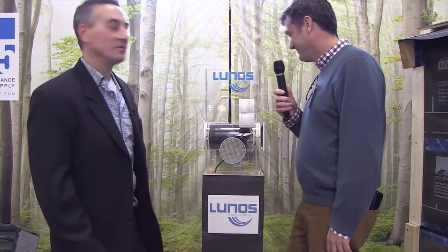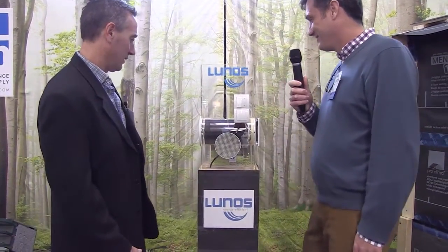I'm here with Ken Levinson from 475 High Performance Building Products and we are talking about the LUNAS energy efficient — is this a new form of HRV? Can you tell me more about it? Yeah, it's a very exciting new form of HRV where it's decentralized.